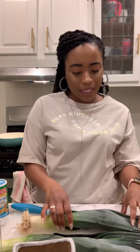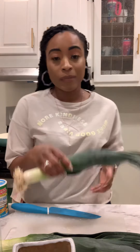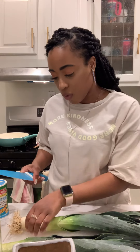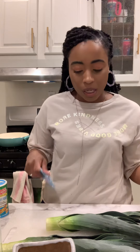Now basically what we're going to do — and I don't know if you guys have had leeks before — leeks have like an onion taste, but not as harsh. This is what they look like. I got them from my favorite store. I cut the end off, and sometimes I'll cut all the way down in here, but it depends.